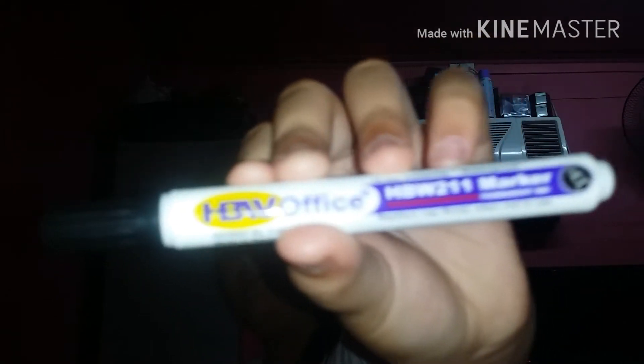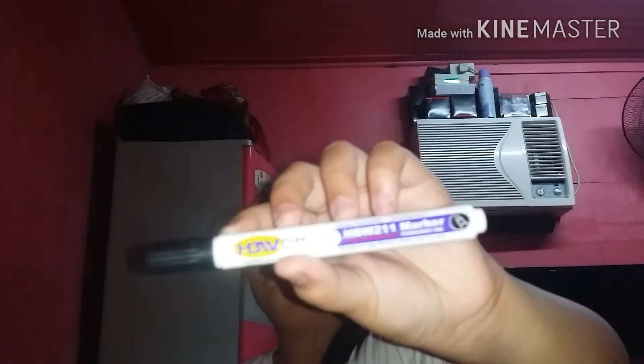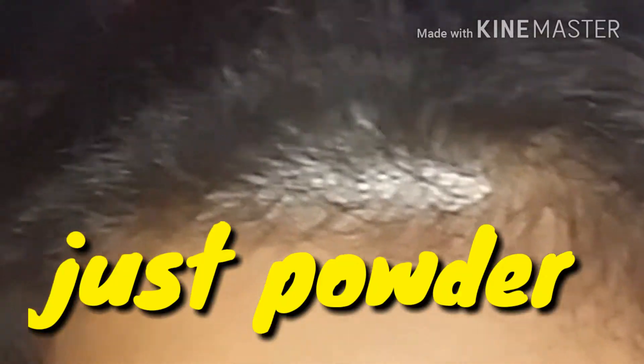In the pencil case we have this permanent marker — this is from HPV Office. Next, we have different types of different color pens: we have blue, we have red, and we have black. And in this pencil case there's also a Mongol pencil.